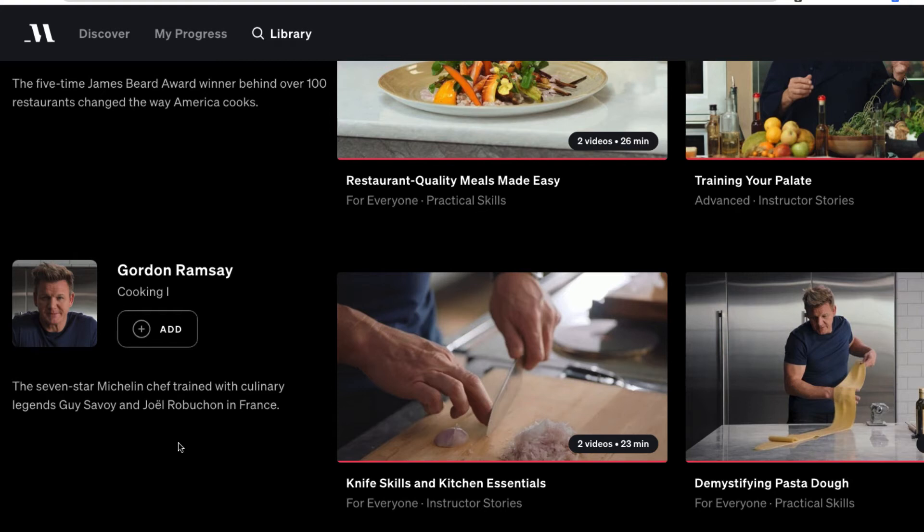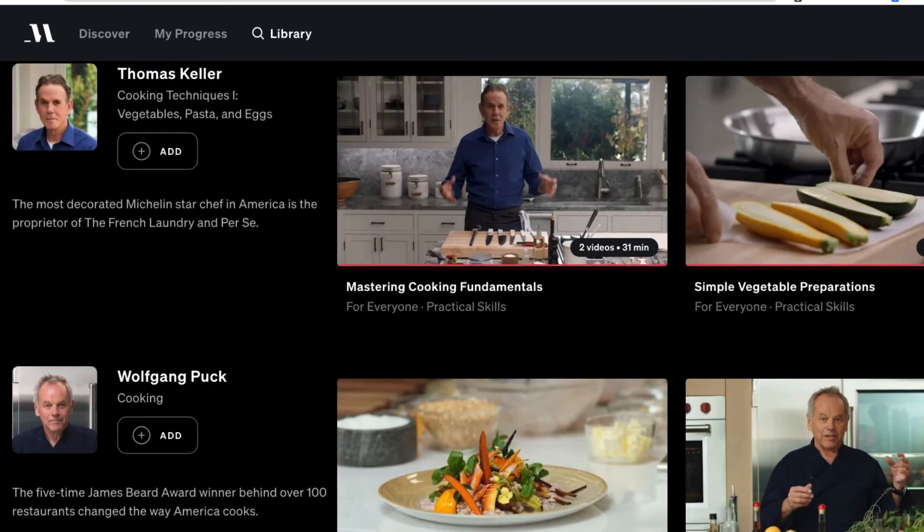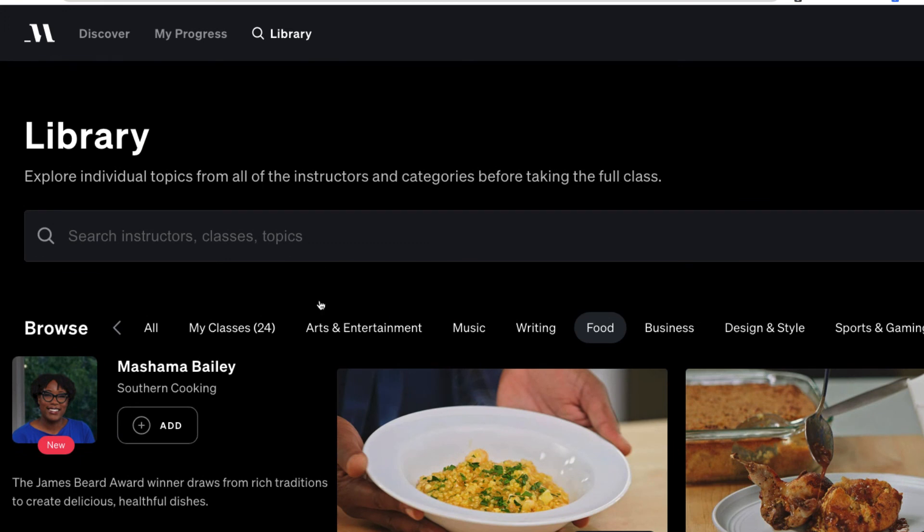The classes are very understandable. A lot of the content is fine dining focused, so if you want to learn how to make really cool dishes at home, I definitely think it's worth it. Some of the other ones go into fundamental cooking techniques as well, and that's just the cooking section on MasterClass.com.